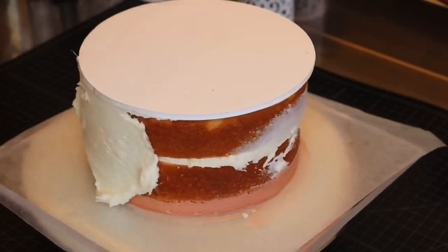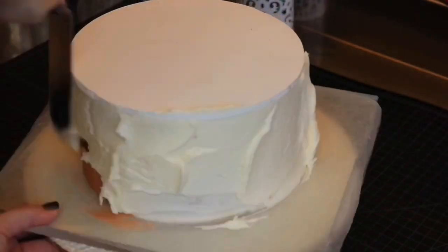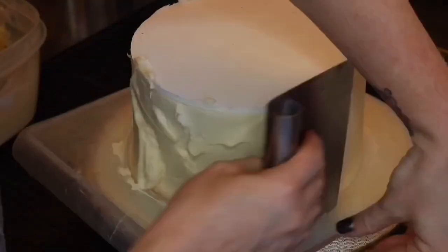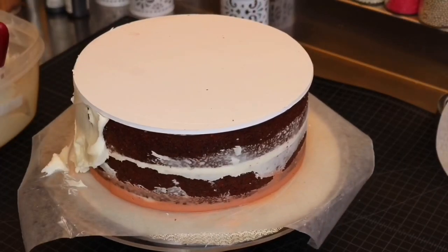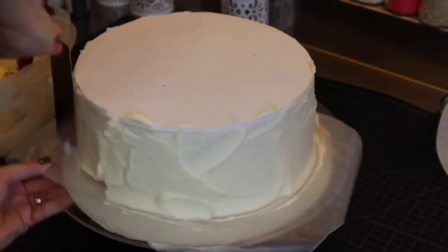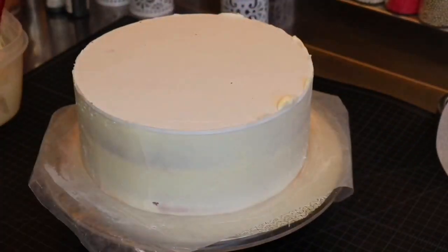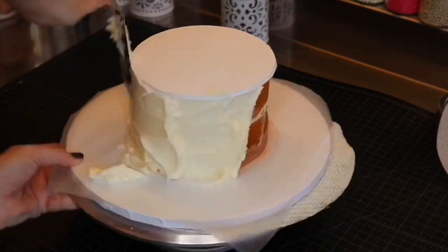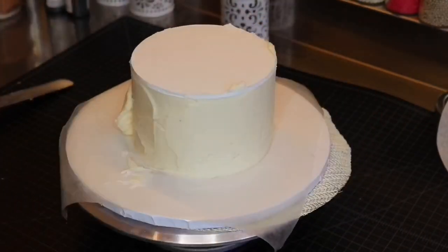After you've let all your cakes chill just a bit, we're going to go ahead and start applying that white buttercream all around the outside. Once you have a nice thick layer on, you're going to use your bench scraper and hold it 90 degrees against the side of the cake using the board as a guide — which is why we measured that board just a little bit larger than the size of the cake. Do the same with all your cakes, letting them chill after coating. Once chilled, you can put a second layer of buttercream to fill in holes and imperfections, then use a hot bench scraper to get it even smoother.